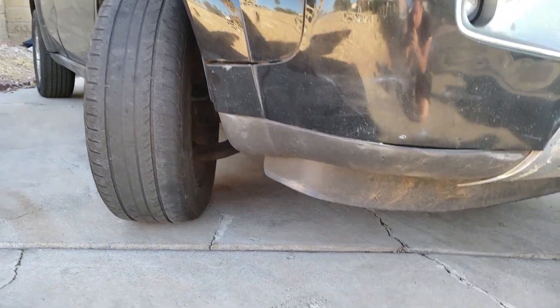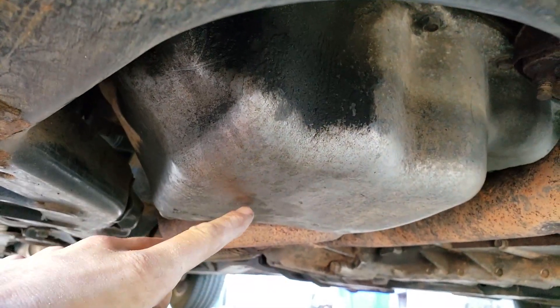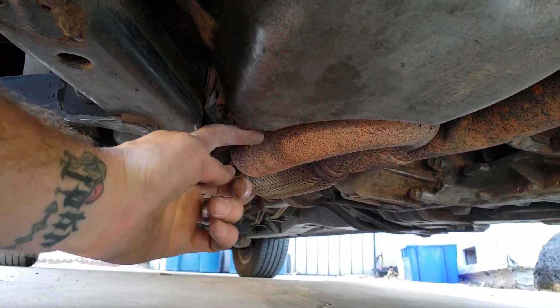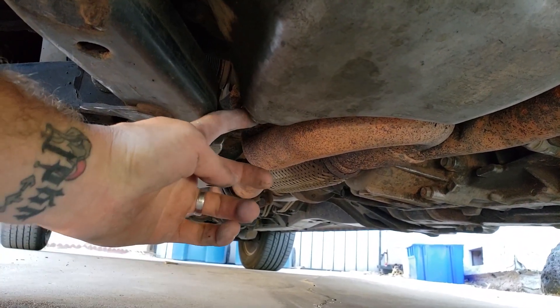The next step is to locate the oil drain port. On this car it's underneath the passenger side — there's the wheel, there's where a lot of the oil sits, and there's a little label here that says 'oil drain' and the bolt is right there.